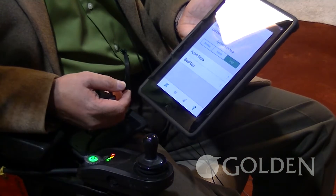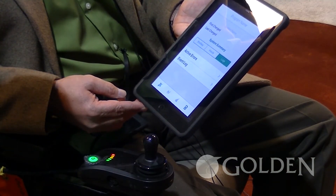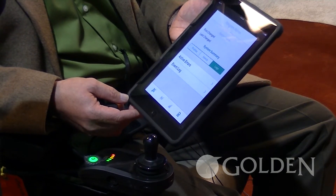What we've done is go from a 60 amp controller to a 40 amp controller, which is offering more torque and not taking as much drainage from the batteries. The chair is going to last a very long time.